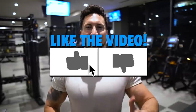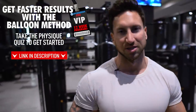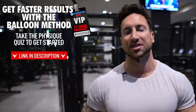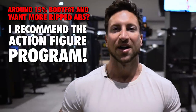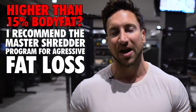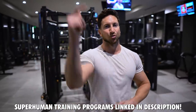If you enjoyed this video, give it a thumbs up, subscribe, and tap the notification bell so you don't miss future videos. I created three different Superhuman training programs using the balloon method for the fastest results possible. If you're at 15 to 16% body fat, I recommend the Action Figure program — it helps you lose fat while building muscle over 12 weeks, getting you down to about 10 or 11% body fat. If you're 18 to 22% body fat, I recommend an aggressive fat loss approach, which is the Master Shredder program. Links are down below.